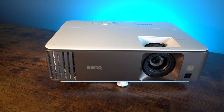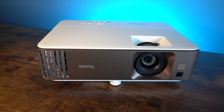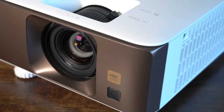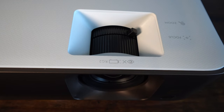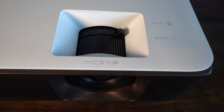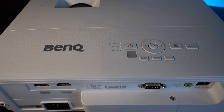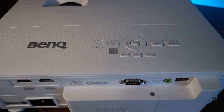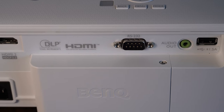There is definitely a familiarity with the design of this BenQ projector — certainly like previous generations, but a little bit like the iPhone, it seems to have just been chiseled around the edges and squared up. On top of the projector you have the focus and zoom rings, and at the back you also have physical buttons so that you can fully function the projector without the remote control — ideal if you're giving a demonstration or a display.